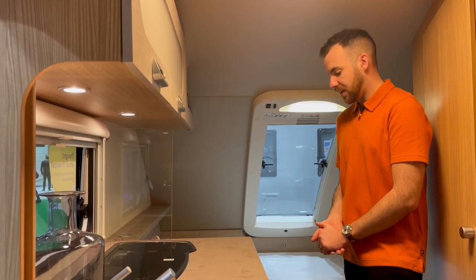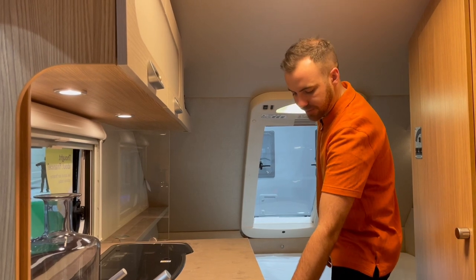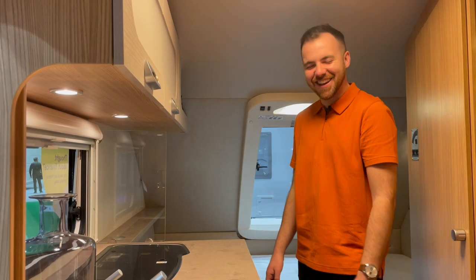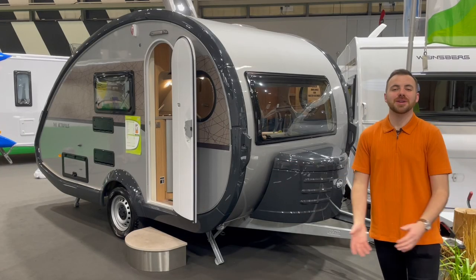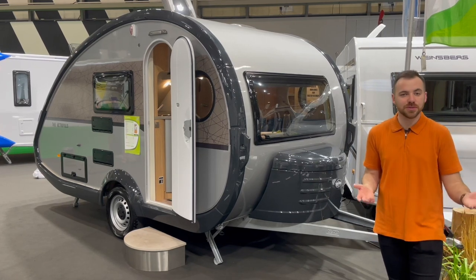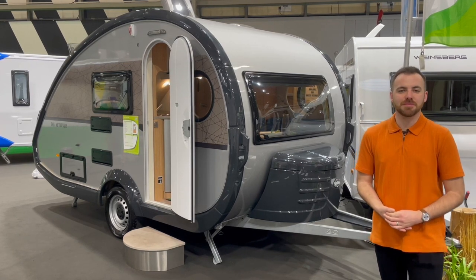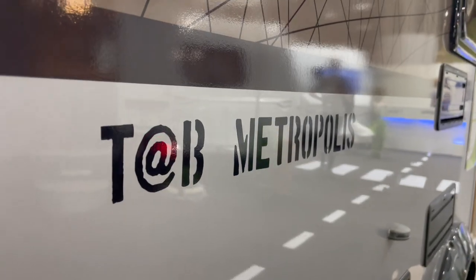Welcome to Not Another White Box. My name is Cameron and this is the channel that brings you all that's cool, quirky, and unusual in the caravan world. Today we're at the NEC Caravan and Motorhome show and we're going to take an in-depth look at the Tab 400 TD.